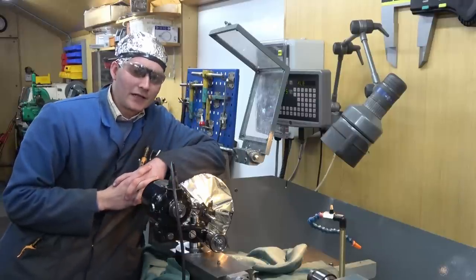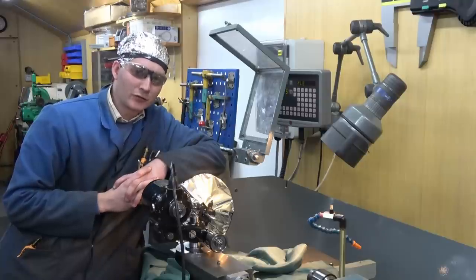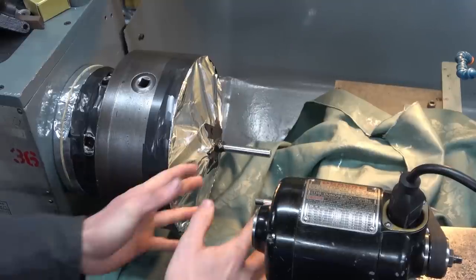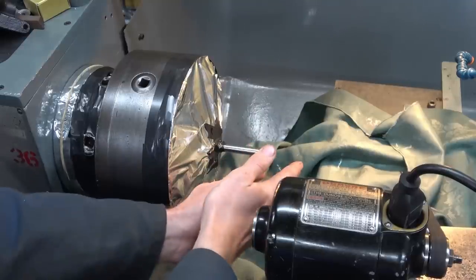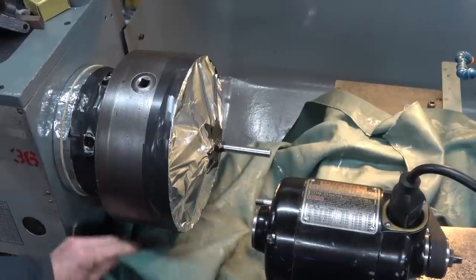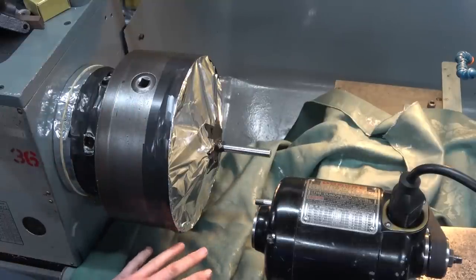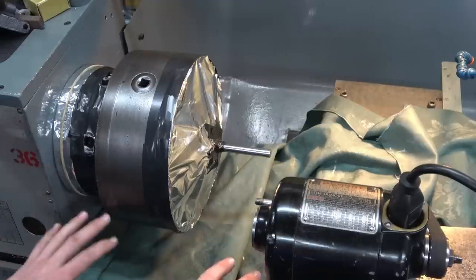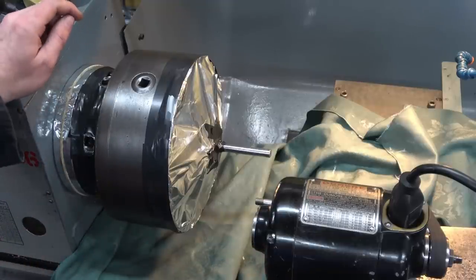Here at the lathe I have taken some precautionary measures. They're quite straightforward, but let's have a little close-up look at them. Protection of the bedways is going to be straightforward. Wherever I happen to be working, whether it's dressing here or grinding here, I will just lay these cloths down at the point of working so they're not attached to anything. I will just be positioning them at the point of the operation where they are most effective.